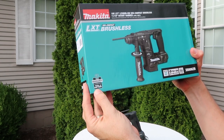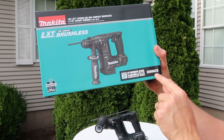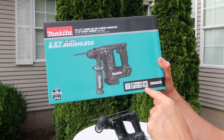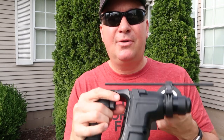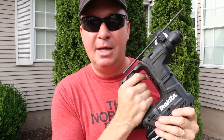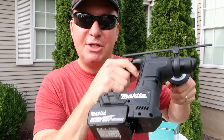Three year warranty on the lithium-ion tool and battery. This is model XRH06ZB and uses LXT 18-volt batteries. I also have a Bosch dust-extracting bit that I'm going to put in here — I reviewed that, so I'll have a link below to that video in case you want a bit that is silica-compliant for OSHA regulations.